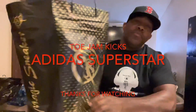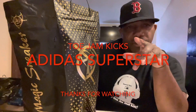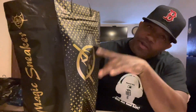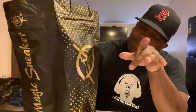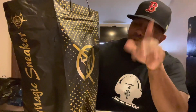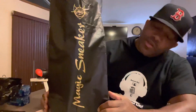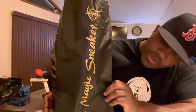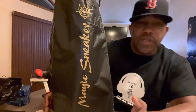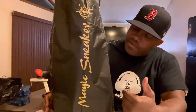Hey, what's going on people, welcome back to my channel — this is Tool Jam Kicks, Tool Jam Kicks in the building. You see what's in the bag right? I found the new spot in Orange, New Jersey. It's called Magic Sneakers — nice little bag. I was looking for Snipes but I ended up finding these guys.